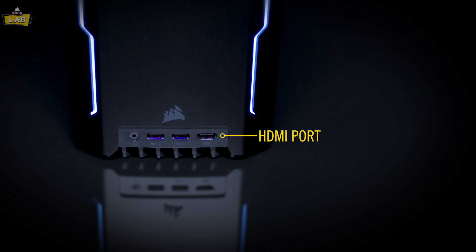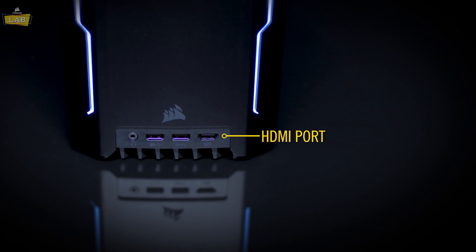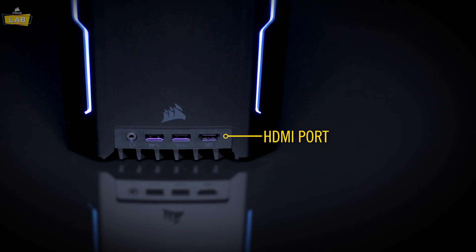If your monitor or VR headset uses an HDMI cable, plug it into the HDMI port. Make sure to use an HDMI cable certified for 18 gigabit operation to ensure quality.